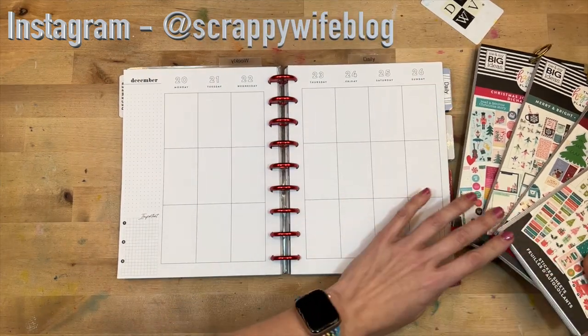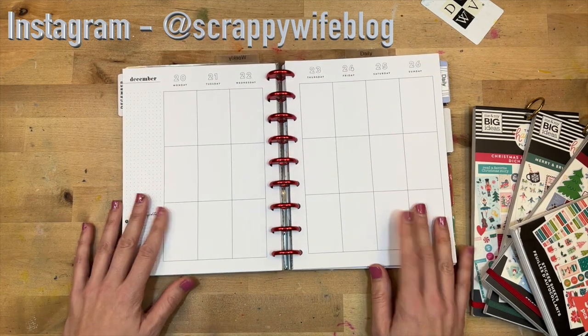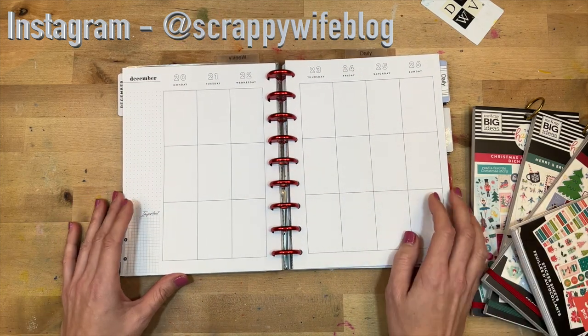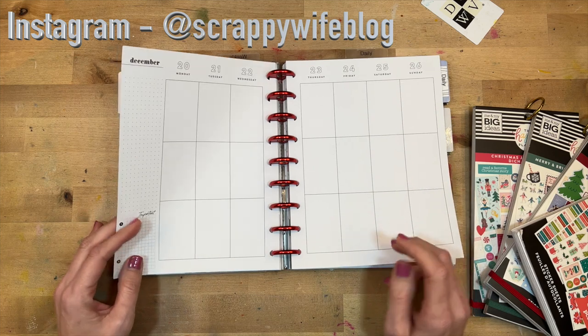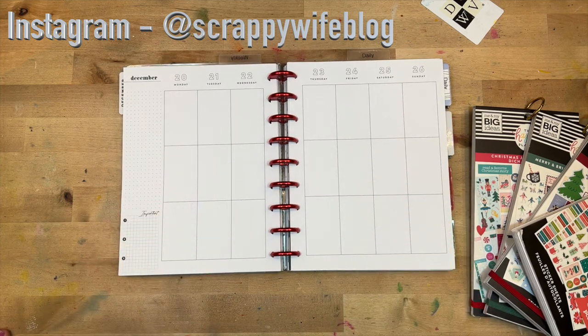I'm going to start looking through the stickers and figure out a scheme, an idea, and I will bring you guys along. I'll link everything that I end up using in the description box below. Otherwise I'll put you guys on fast forward. Let's go.